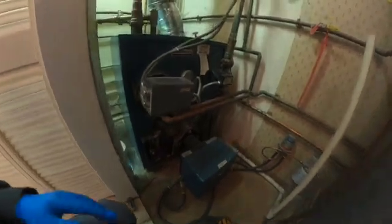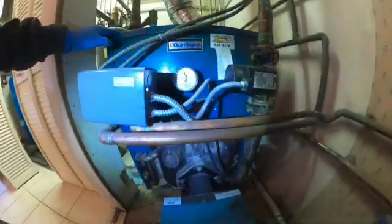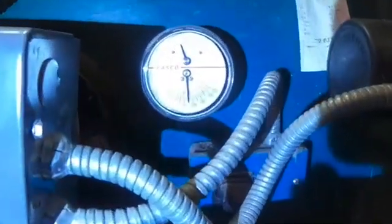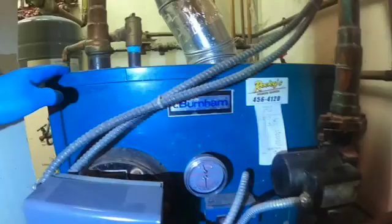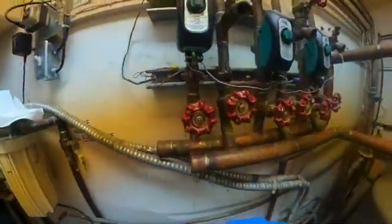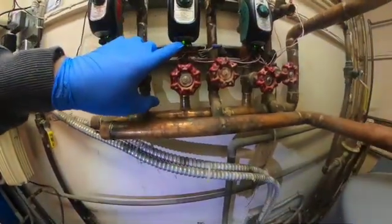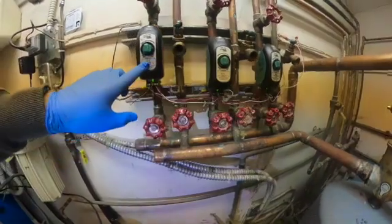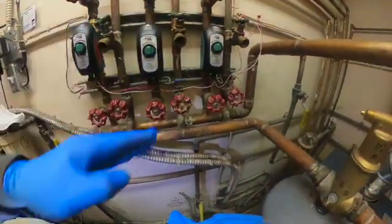Here's the boiler. Looks like it's up to temperature — we're sitting about 190 degrees. The zones are calling for heat and they're all open. You can see the little LED light on these Tayco zone valves, and they're all in line going vertical, which means they're open.